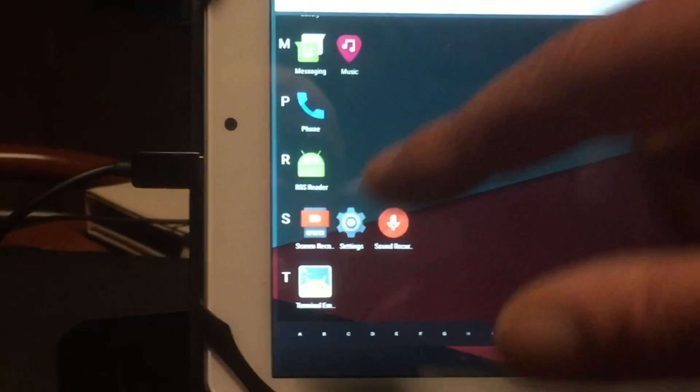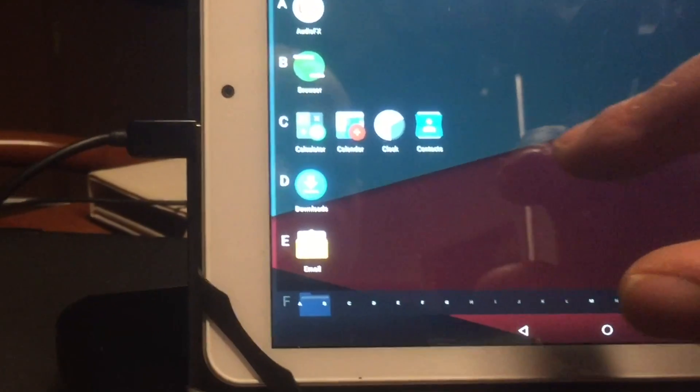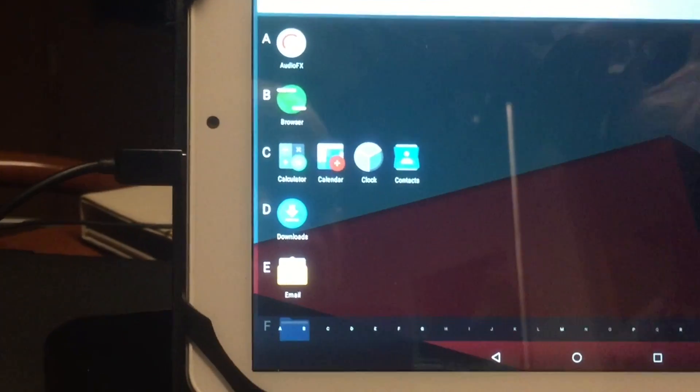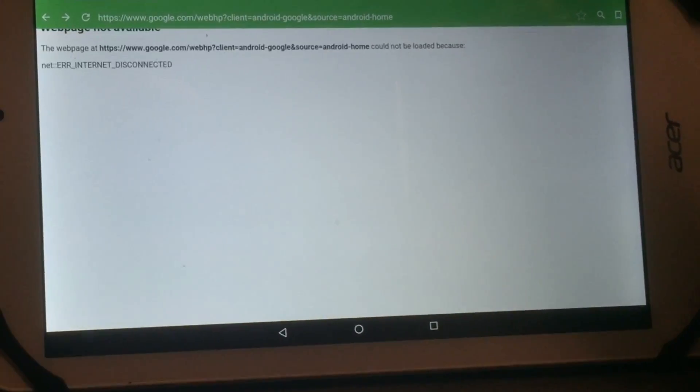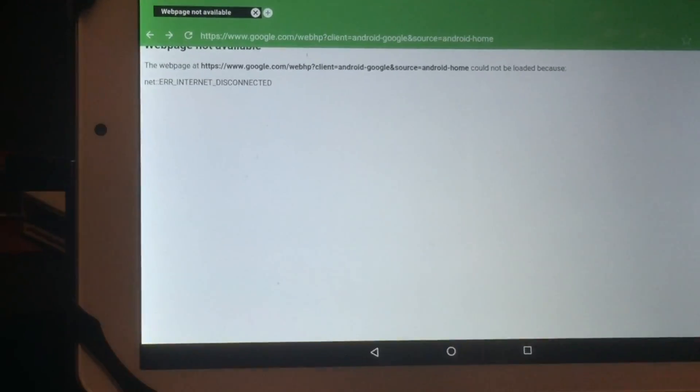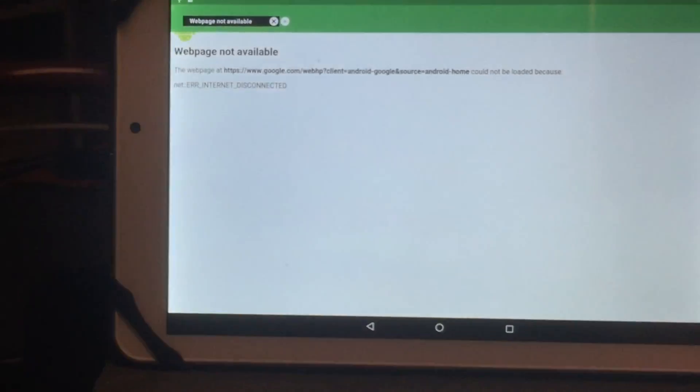Sound recorder error — of course, there's no sound card installed. The browser: could not be loaded because you were disconnected. Disconnected from what? Never mind. We still have a long way to go.